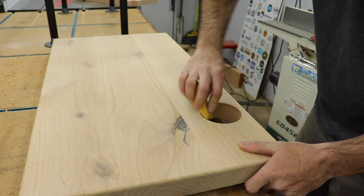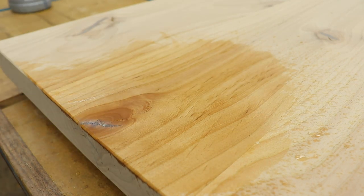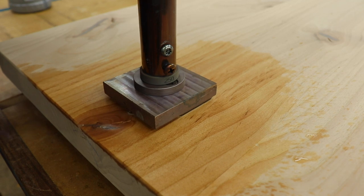As always I like to mark my work, so I use my branding iron from Gearheart Industry. They've also given me a coupon code for you guys — 10% off your first custom brand, check for that link below.